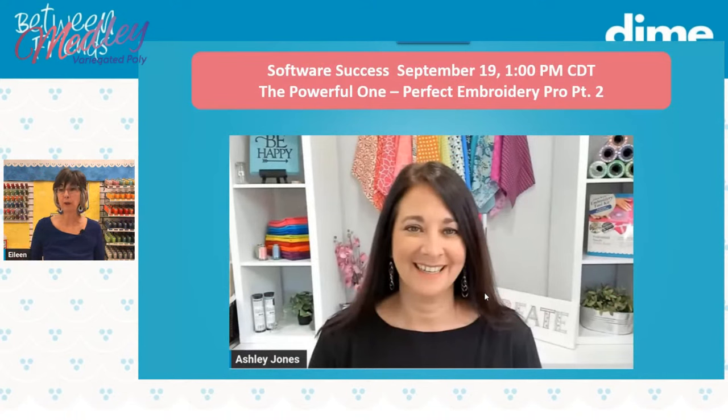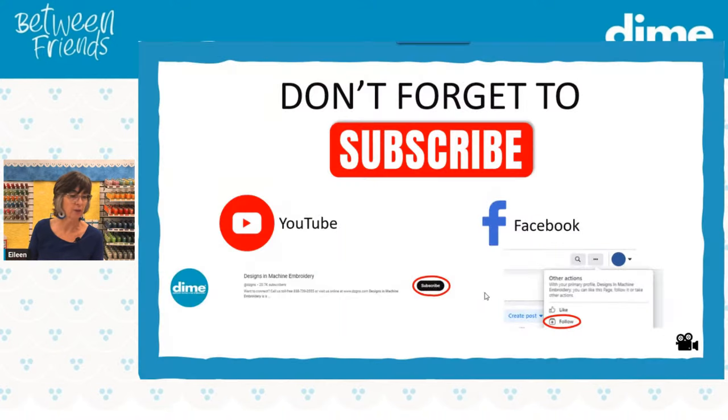On September 19th this Tuesday, Ashley is hosting Software Success — part two of Perfect Embroidery Pro, our full digitizing software. Ashley is a wizard in PEP and will be sharing tips and techniques. If you missed part one, you can watch it on YouTube or Facebook. On September 21st next week, Ashley and I will be using HTV, Caesar products, and our Cut and Stitch software program. And on the 28th or 29th, Reen Wilcoxon will be joining me. If you don't subscribe to our YouTube or like us on Facebook, please do — we're about to hit a really big milestone.